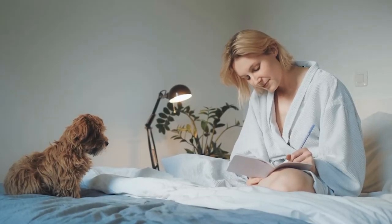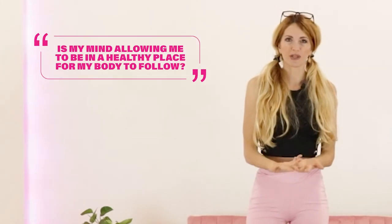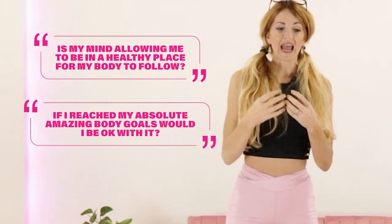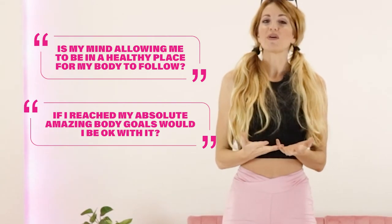Journal if you can and ask yourself the questions: is my mind allowing me to be in a healthy place for my body to follow? Or if I were to reach my absolute amazing body goals, would I be okay with it? Is there a block? Just little questions like that can help you see where your mindset is.